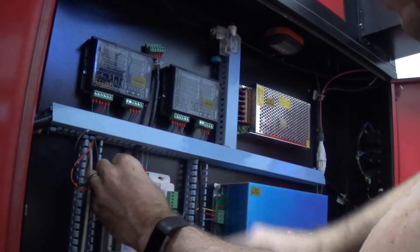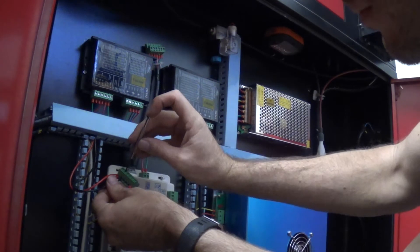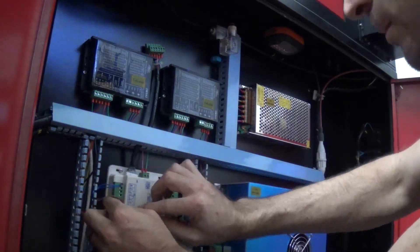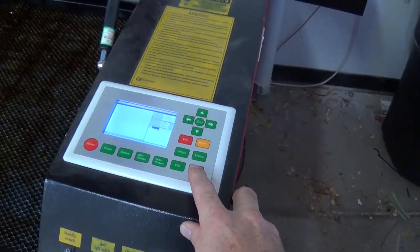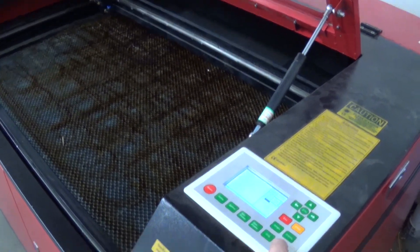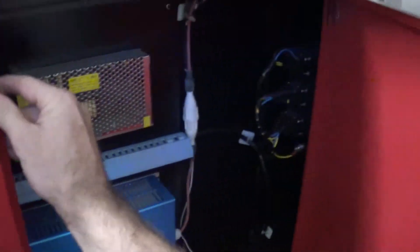That air supply helps you cut through materials and helps prevent fire when burning certain materials. I'm just covering it back up, screwing the wires into the terminals, and reattaching the plug into the control board — then closing it all up and giving it a try. Here's how it looks when it's turned on: I've got a file loaded, I'll press start, and right now you can hear there's no air. There's my air compressor kicking on. You can see the valve right there and watch the light turn on.